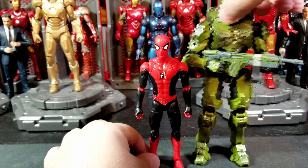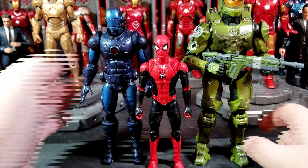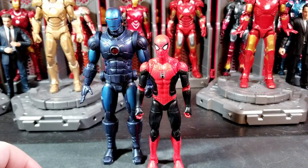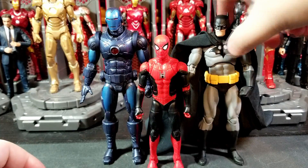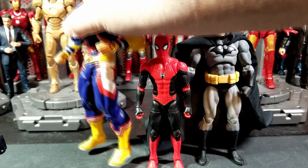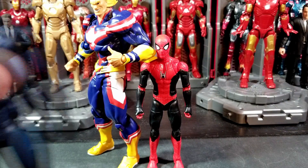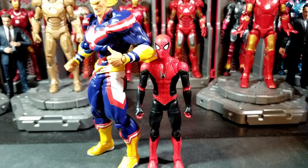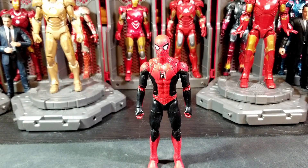Here he is with your SH Figuarts Goku and your Figma Samus, then your Halo Spartan Collection Master Chief, your Mezco Stealth Iron Man, Mafex Batman, and your Revel Tech All Might.